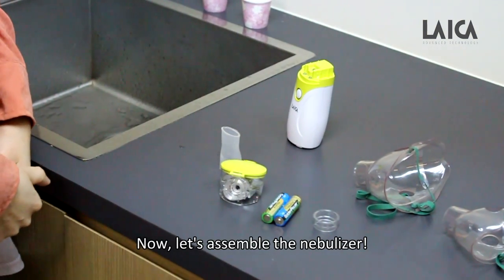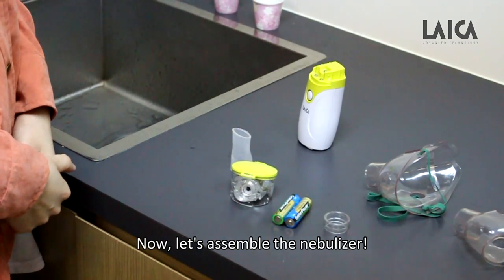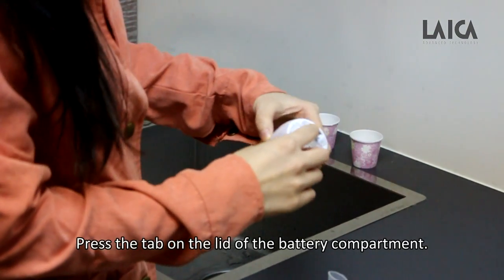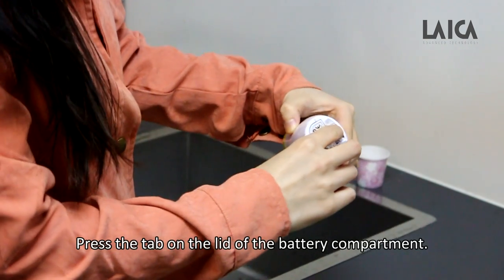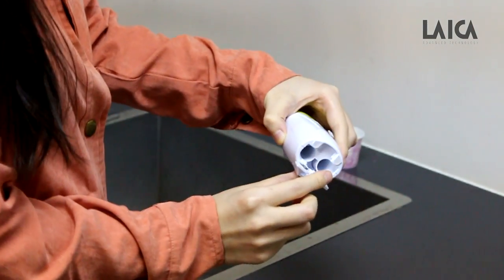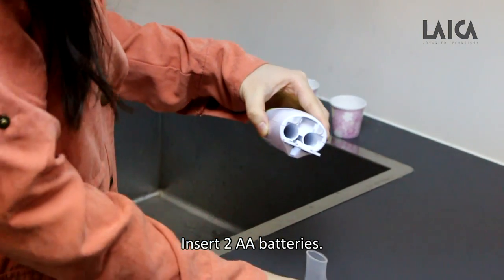Now let's assemble the nebulizer. Press the tab on the lid of the battery compartment, then pull it up and insert two AA batteries.